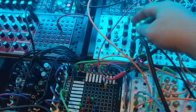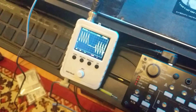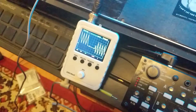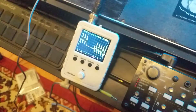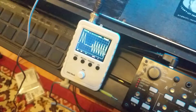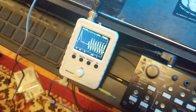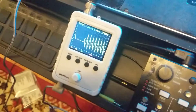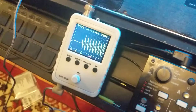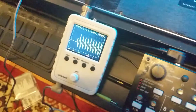Especially useful if you want to learn what the hell Maths does — turning signals down, seeing what happens when you sum it all together, seeing what's really happening. DSO Shell 150 model — get it for 20-odd dollars delivered. Make sure you get the newer version, post-2016; the older one wasn't as accurate. Not that we're measuring anything critical — just pretty waveforms. Have fun.